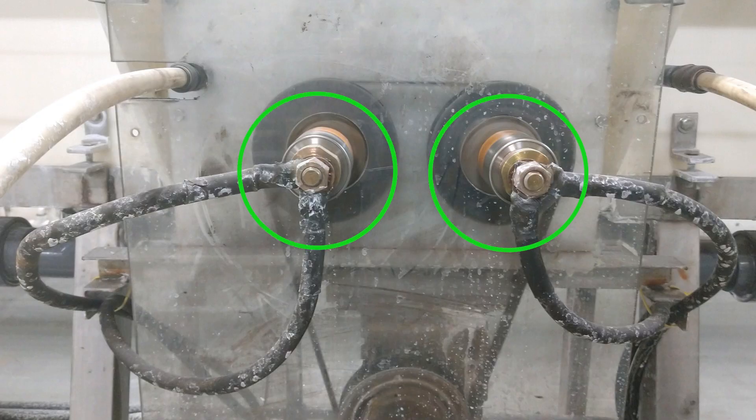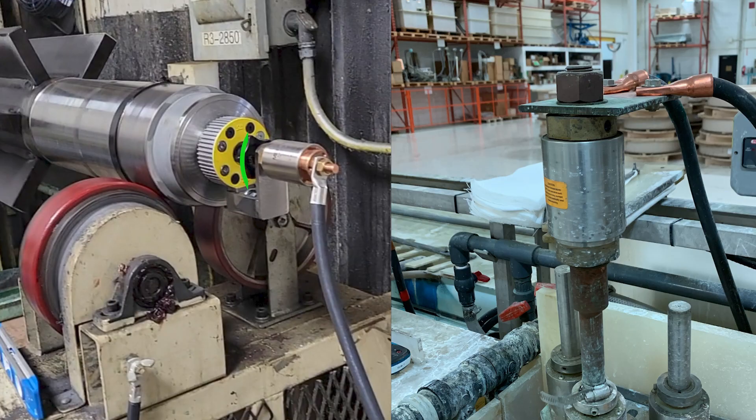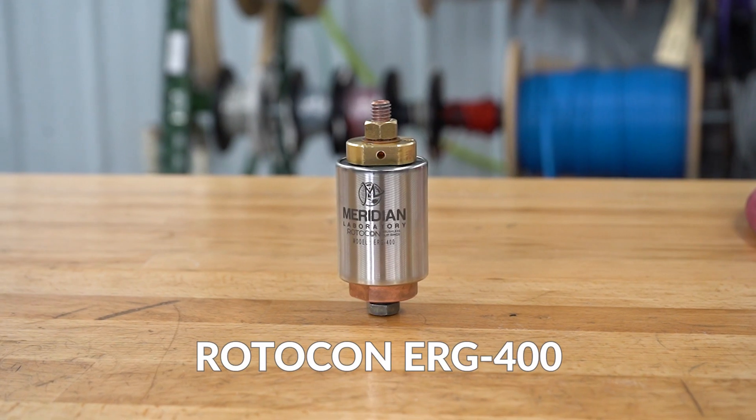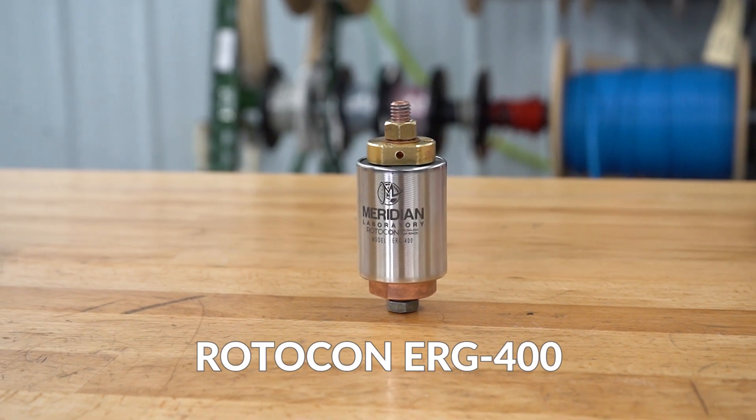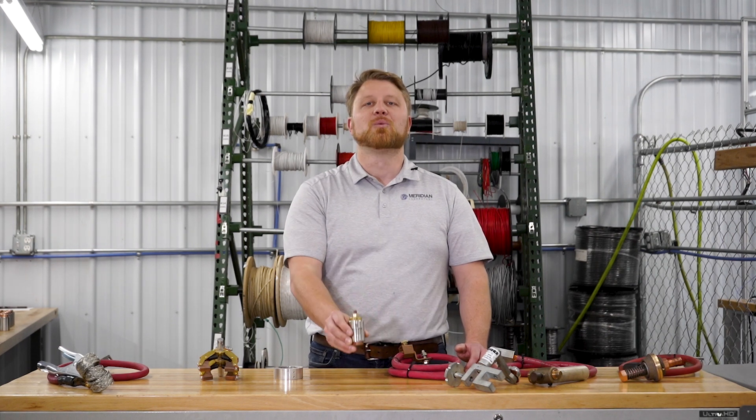As you can see, there is no single way to ground a workpiece in a rotating application. However, if your application is sensitive to downtime and maintenance, or you need consistent current delivery without fluctuation over time, between parts and cycles, this is the only rotary ground solution that stands up to this challenge. If this sounds like you, reach out to Meridian Laboratory and learn how we can help solve your rotary grounding challenge. Thanks for watching this video — we look forward to hearing from you.